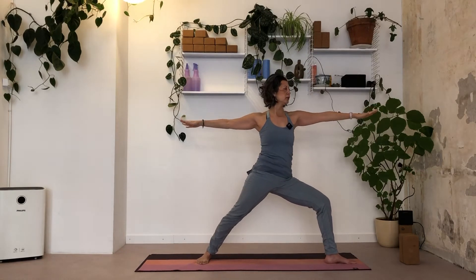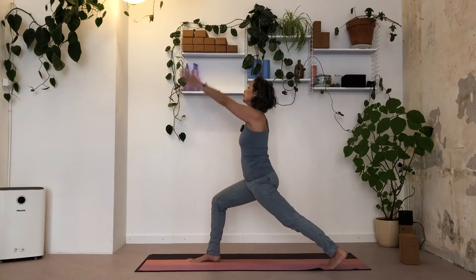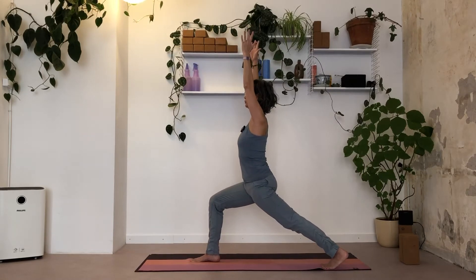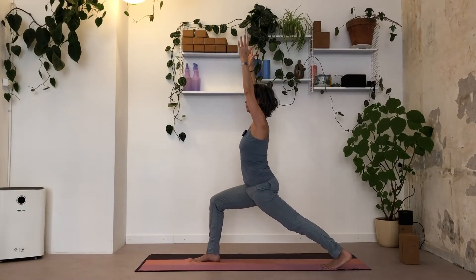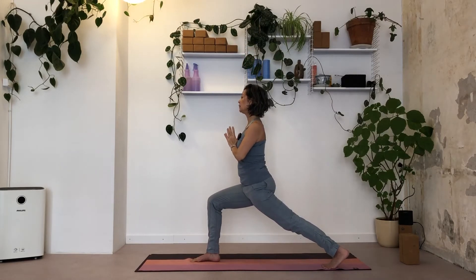Rotate your torso over your left side. Keep the shoulders relaxed. Keep your right hip open. One more breath. Inhale, back into a high lunge towards the back of your mat. Shoulders above hips. Always observe your pose. Bring the hands before your heart, keep a little bend in the knees.